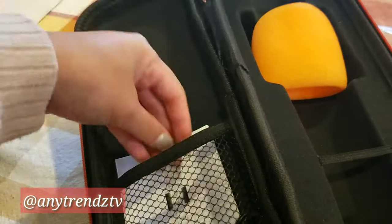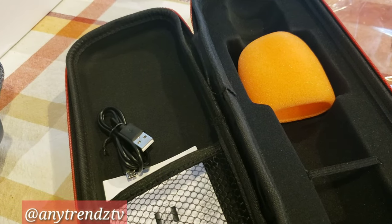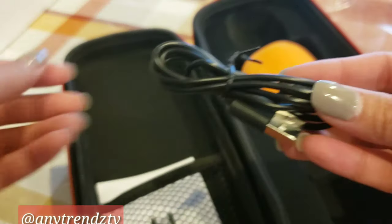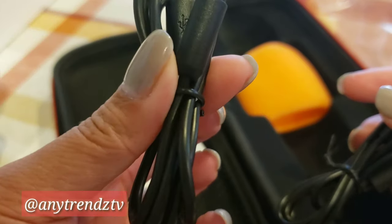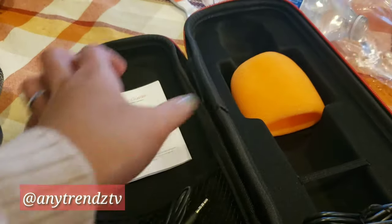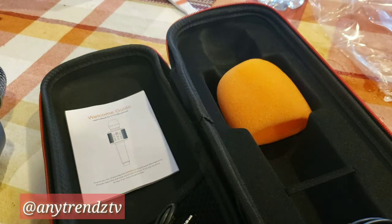It comes with this foam thing you can put on top of the microphone to control the noise — background noise — so it's not annoying in your ears. It comes with two cords, one USB cord that you can use to charge it. If it's the same as your phone charger, you can also use your phone charger to charge the microphone. It also comes with instructions — you just connect it to your device.